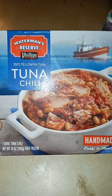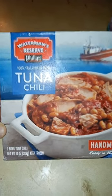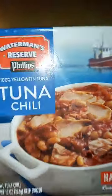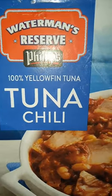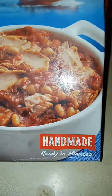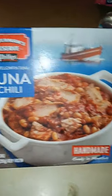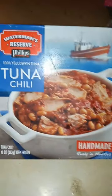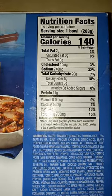Evening YouTube, welcome back to my page. This evening I am sharing Waterman's Reserve Phillips Tuna Chili — 100% yellowfin tuna. It's handmade, ready in minutes, just pop it into a microwave and serve. If you like seafood, tuna fish, and chili, you might like this.